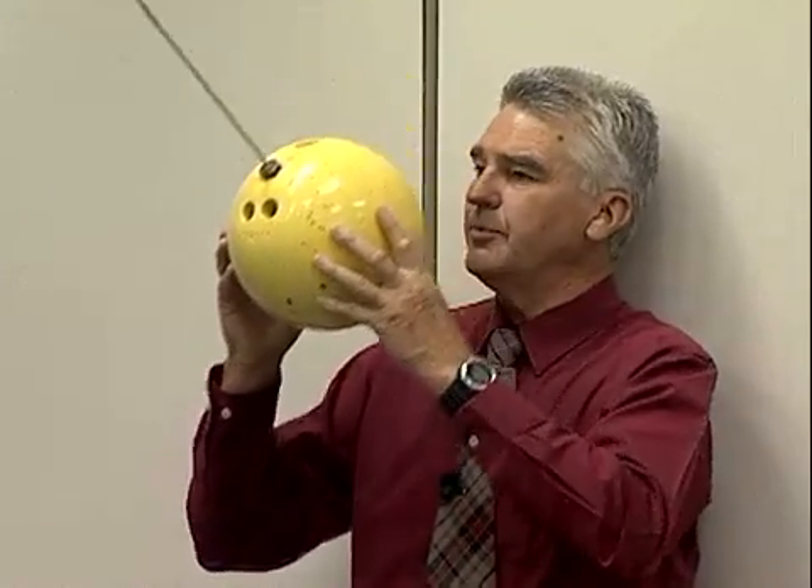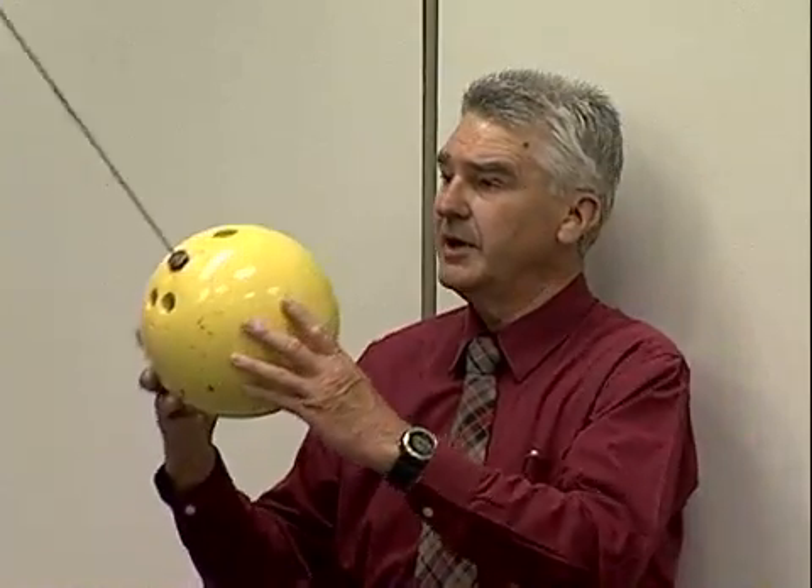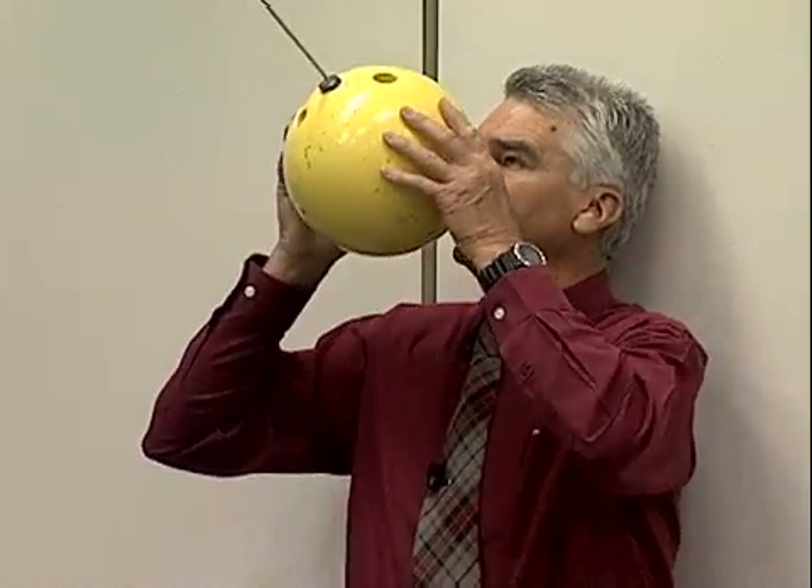But before I do that, I'll ask the question: what would happen if I give it a push just before I release it? If I push on it with a force through a distance, that's going to do work on it and add energy to the system, so it'll have more energy than it has here, and when it comes back some of that energy could smash my nose. I don't want that to happen, so I need to be careful not to do this.